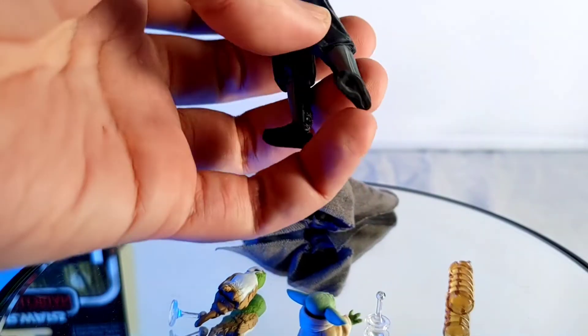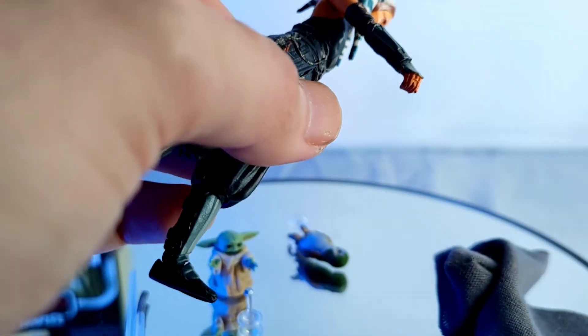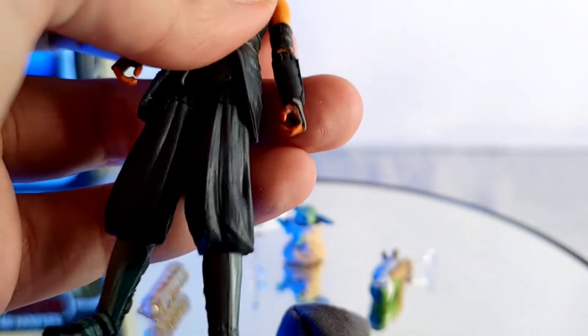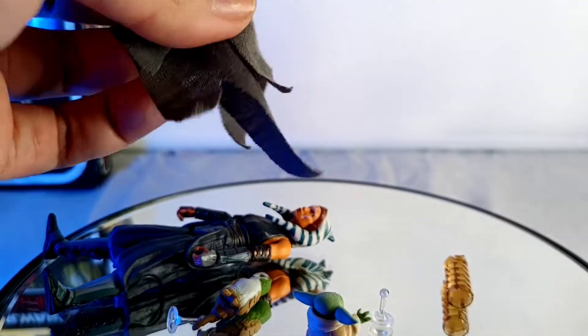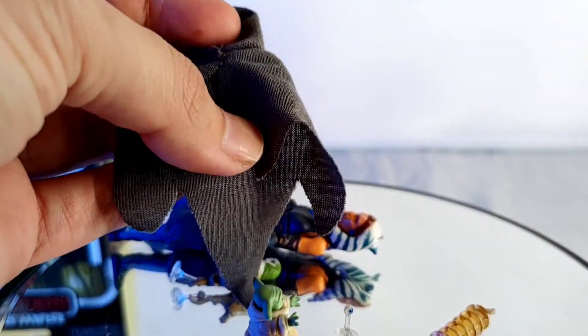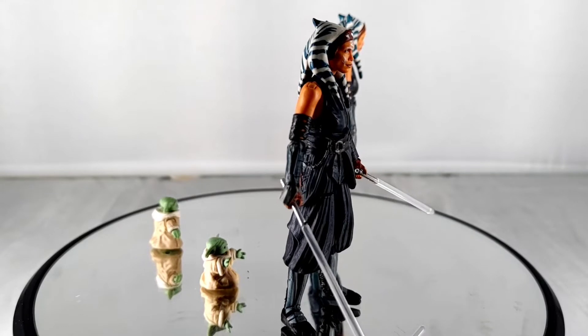In terms of materials, I believe she is made mostly from plastic or PVC plastic, while some parts of her outfit are made from rubbery plastic — a kind of totally rubber — like the skirt here and her ears, which are bendable. And finally, her robes are made from soft goods fabric. No strings here and no bendable wire — none at all.